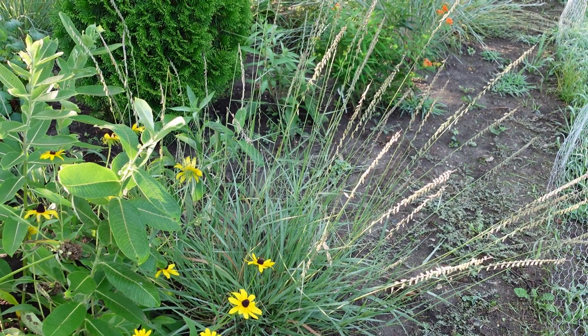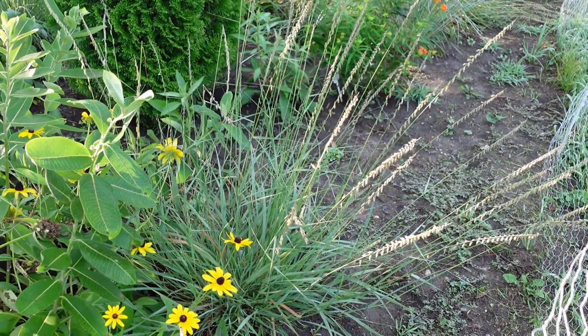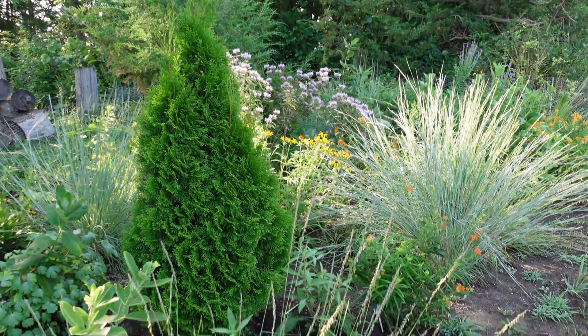Hey everybody, welcome back to the Old Swedes Farm. It's Rich. I've been doing a lot about our prairie flowers and I want to show a couple of the grasses. Today I'm going to show the side oats grama, and I've got a few of them here in my little native garden up front.